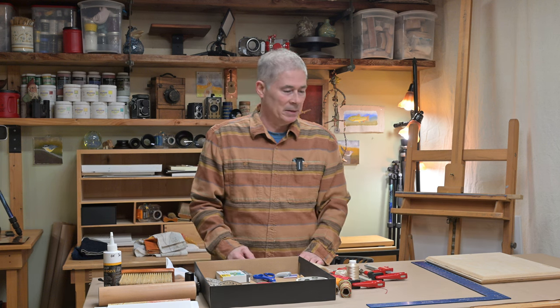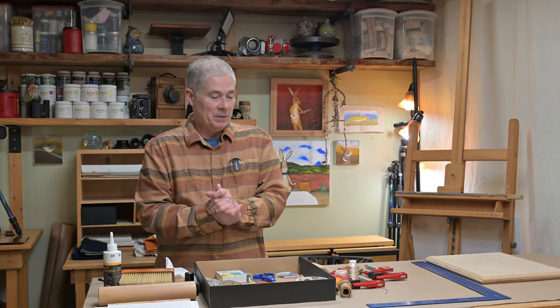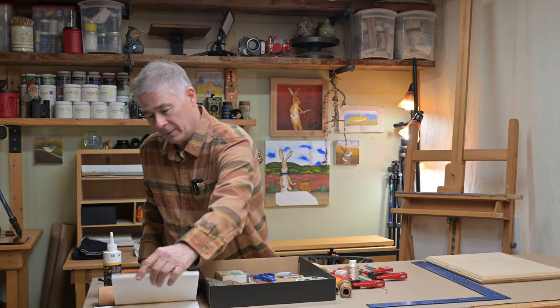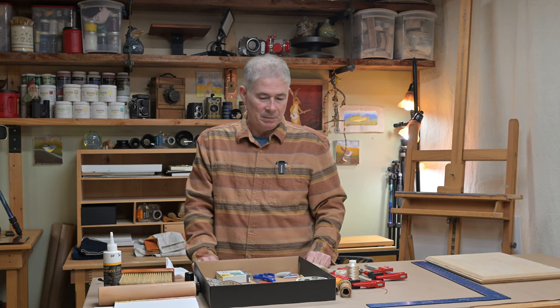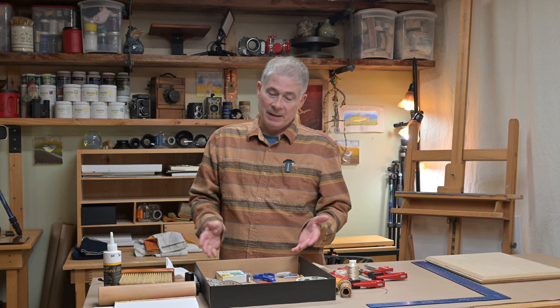I also have a vice over there — a couple of wood blocks — and I can tighten a book spine into that if I need to, but I seldom use it either. Most of the time these things fold over and crunch flat when you apply the tools to them. This was just meant to be a basic introduction. You could put together a really minimal set of tools for making these folios.